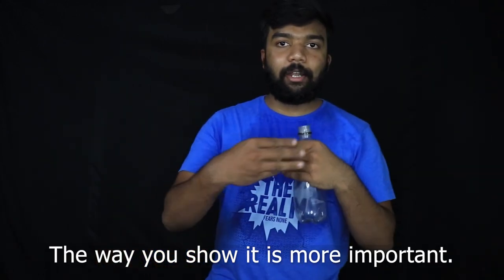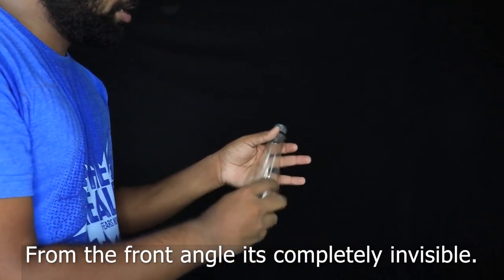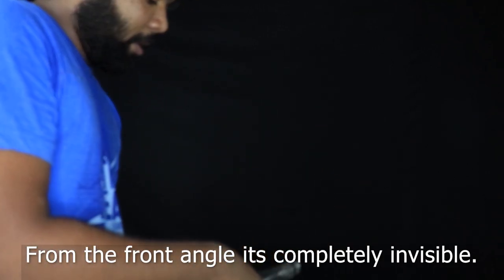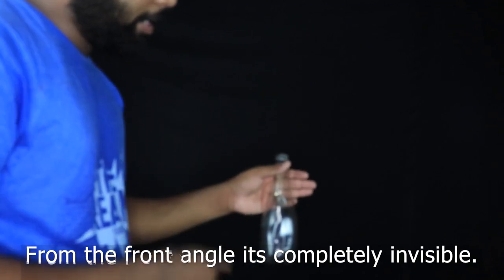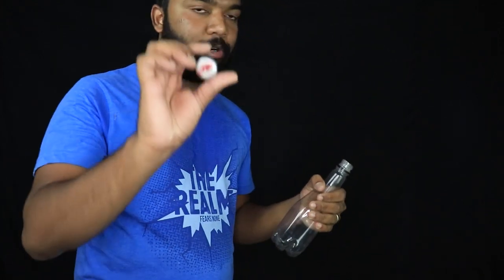Then we'll cover it from the front angle, and we'll cut it in the middle. If you cut it in the middle, then it'll be visible. But the front lens — if I cut it in the hole, there's no doubt. There's a cap.